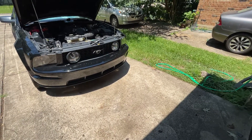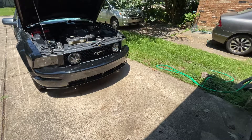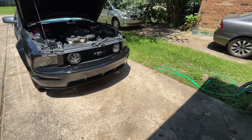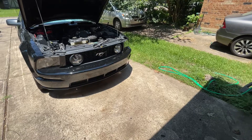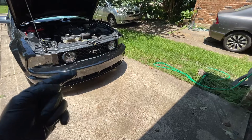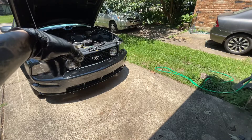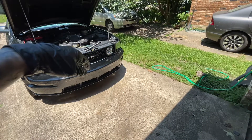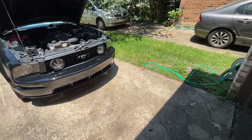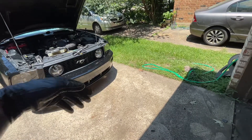We're doing a knock sensor replacement on a 2005 Ford Mustang GT 4.6 liter 3-valve engine. It's kind of funny because I did a seafoam treatment on this car yesterday — the throttle body treatment where you put it through the throttle body, have it idle around 2000 RPM, and it's supposed to flush down through the combustion chamber, clean off the deposits. Smoke out the back and all that.